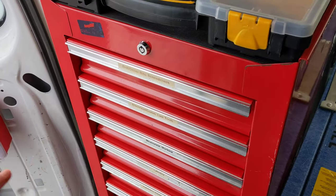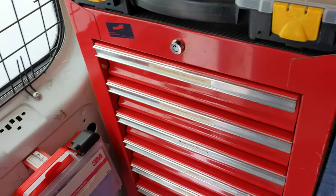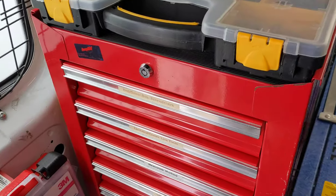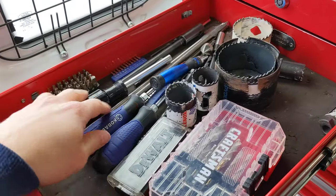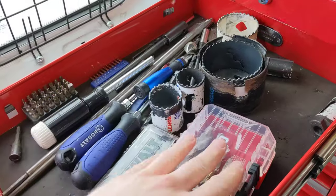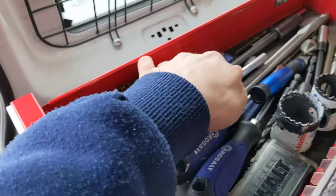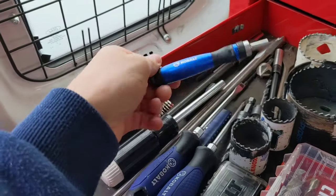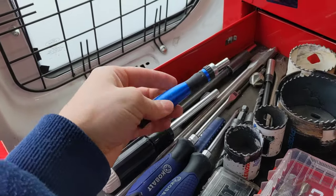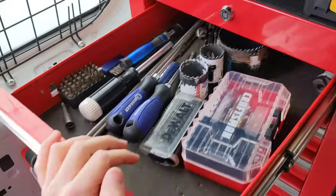I'm going to go through my tools now. These are the tools that work for me — you might use a different set and that's okay. Up here: screwdrivers, driver bits, hole saws, drill bits, security bit set, and a precision bit set. That's handy for different types of security cameras and other small tech equipment.